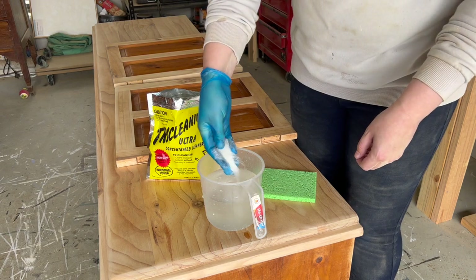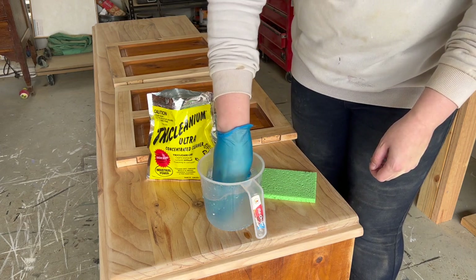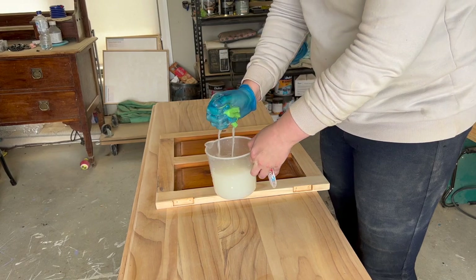Now for a deep clean, I grabbed out a degreaser, mixed it up with water, and then applied that to the whole piece, cleaning it thoroughly.